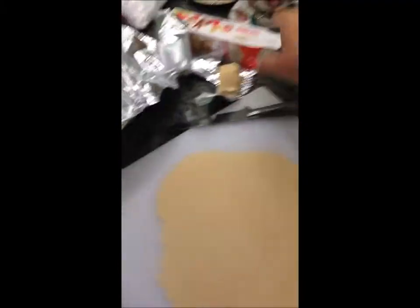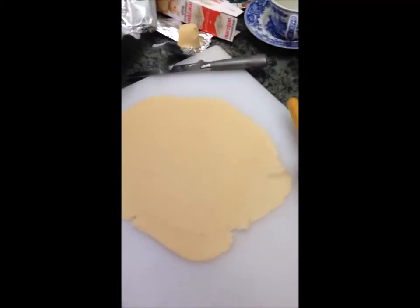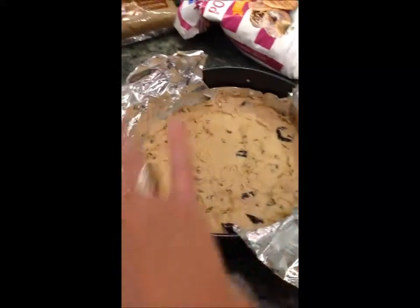So I've rolled out my marzipan — I had to use a whole box for this. It's not a perfect circle, but oh well. I'm going to put it on top here, so I'll show you what it looks like when I put it on there.